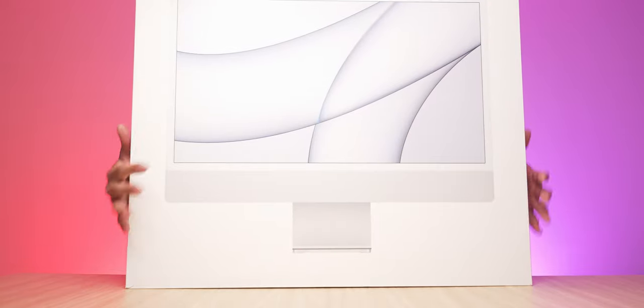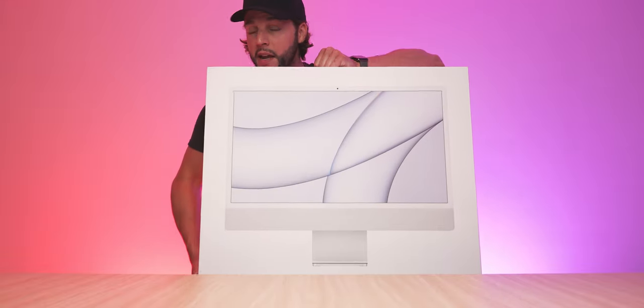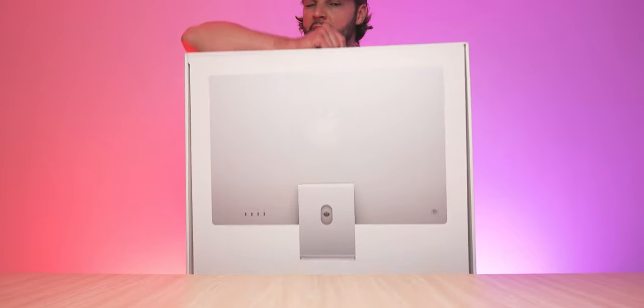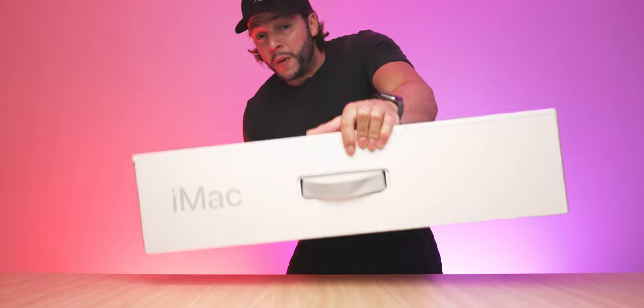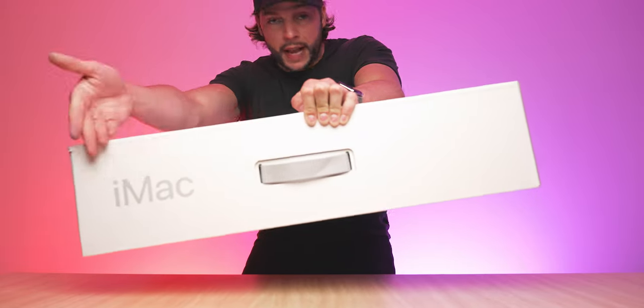Quick look at the box — you can see that's what the front of the iMac looks like, and I'm pretty sure that might be life-size to scale. On the back, that's what the iMac looks like — clearly picked the silver color, the closest thing I could get to matte black. Then we have the side profile on each side, some info on the back, and a matching color handle — nice touch on the top.